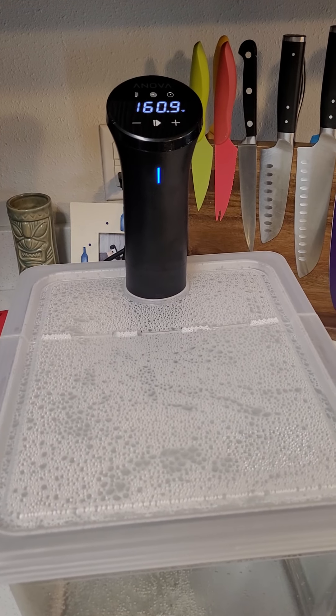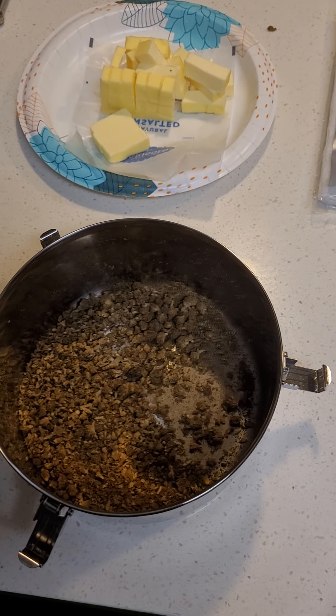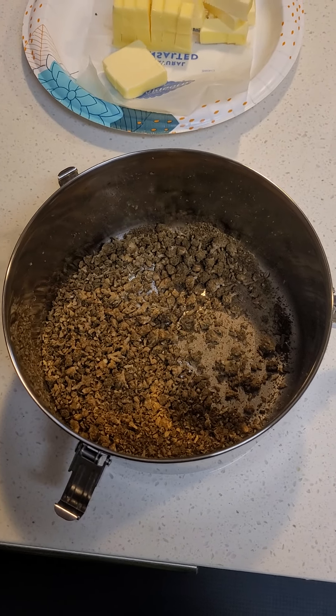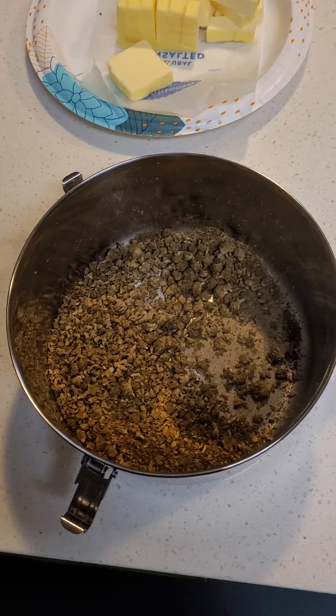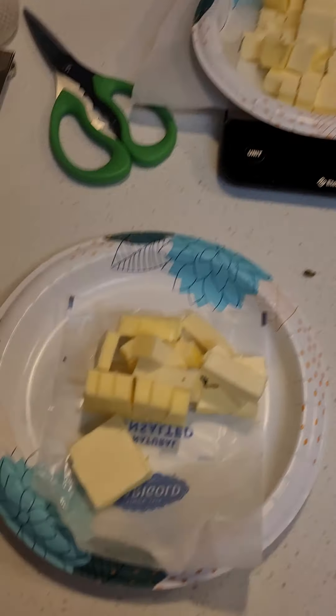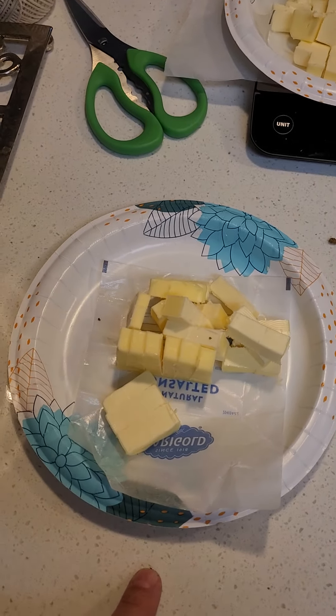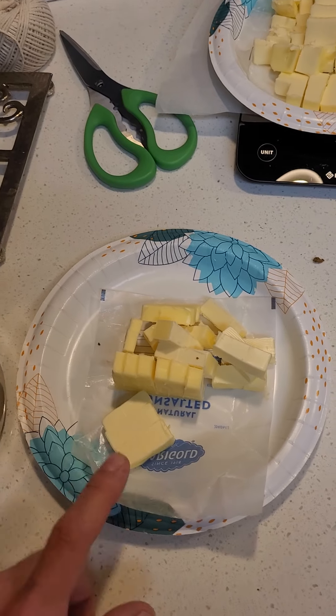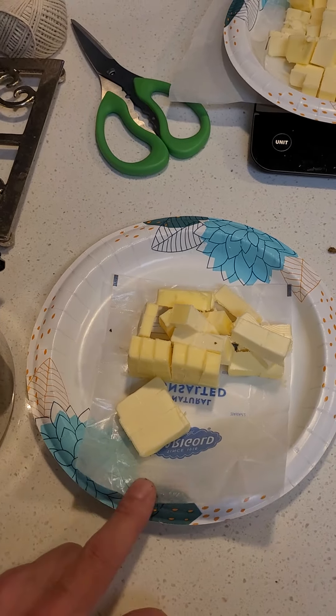I'm gonna get going here in a little bit and I'll be right back. Man I wish you guys could be here in my kitchen — this decarbed cannabis smells so good right now. So now we're gonna get our three different infusions going. The first infusion is a half cup of butter and we're gonna do two grams of decarbed cannabis with this one.